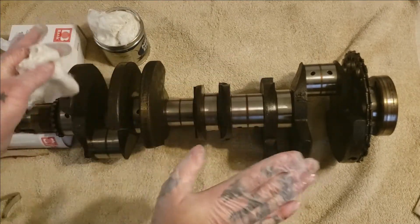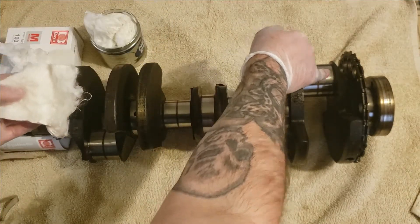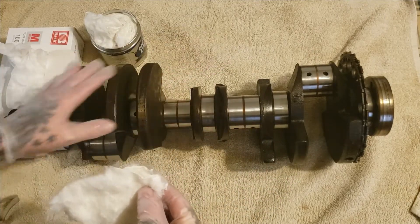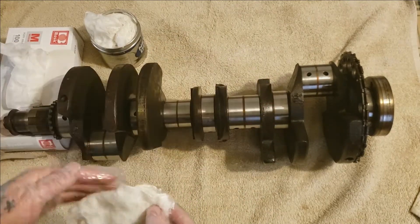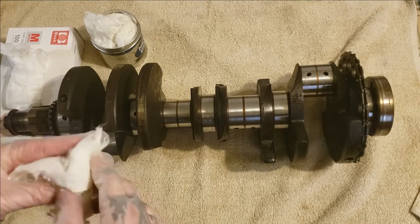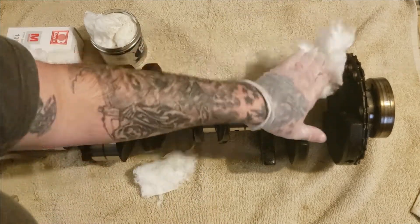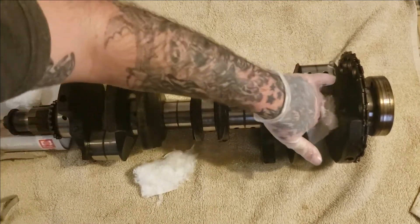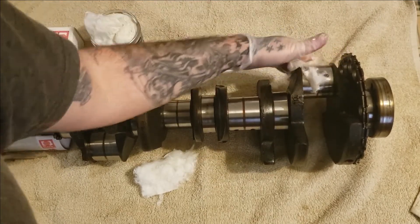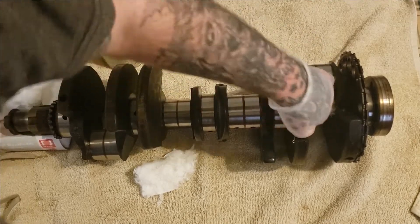You don't want the Nevr-Dull fabric getting inside your journals. We are going to be spraying it out before we install this motor. The journals — make sure we clean any metal and debris so we don't get any in the new bearings. Just don't worry about it — just gently wipe the Nevr-Dull on a journal, all the way around, just like so.